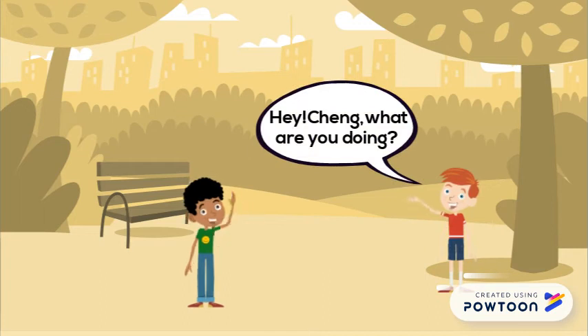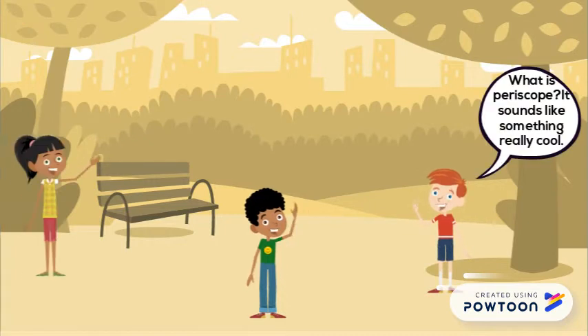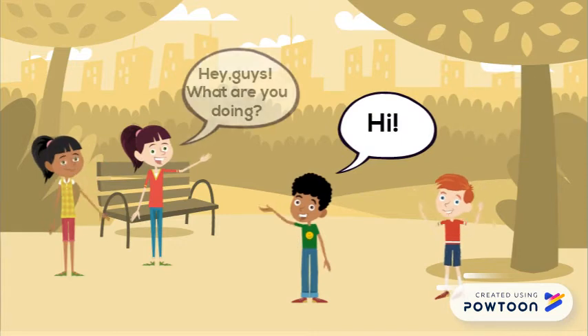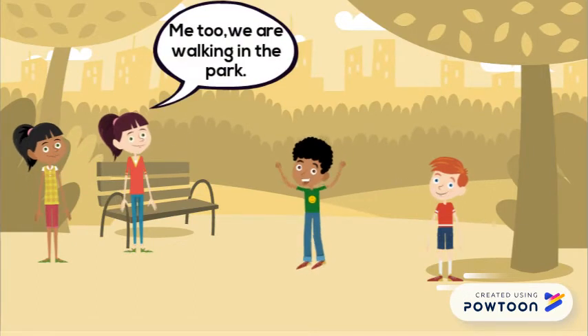Hey Cheng, what are you doing? Hi Chow, I am thinking something about periscope. What is periscope? It sounds like something really cool. Hi Joey and Jan. Hi. Hey guys, what are you doing? I'm happy to see both of you. Me too, we are walking in the park.